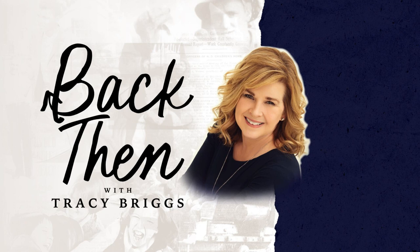Sometimes I feel pressure to bring fabulous dishes to gatherings, but lately I'm opting for easy — inspired by my sweet tooth, a newlywed frozen pie, and my undying love for Taco John's. Hi, this is Tracy Briggs and welcome to Back Then.